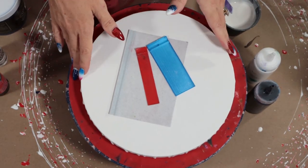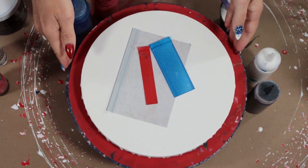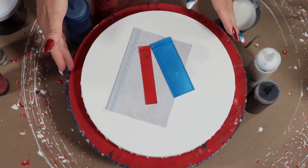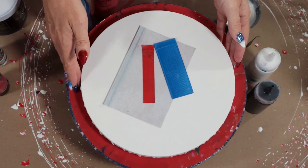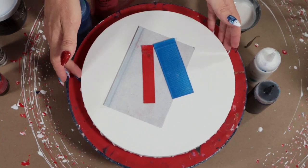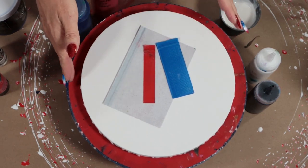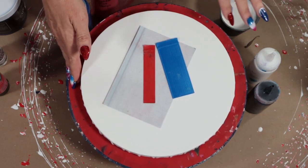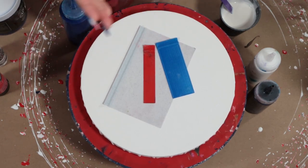Hey everybody, welcome to my channel. I am Tracy Reid and this is Acrylic Pouring with Friends. Today I've got my spinner, a 10-inch round canvas, and my swipe tools. I've been doing a technique lately that I'm calling the 'spin and swipe' — I hadn't seen it done before so I gave it that name.